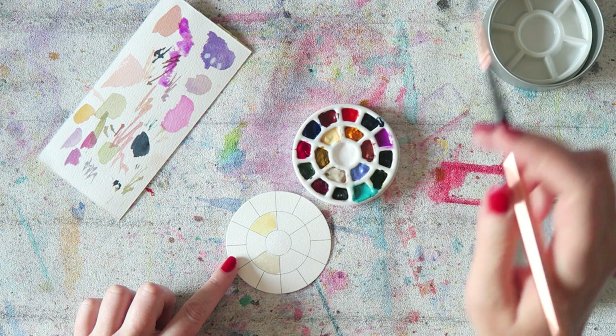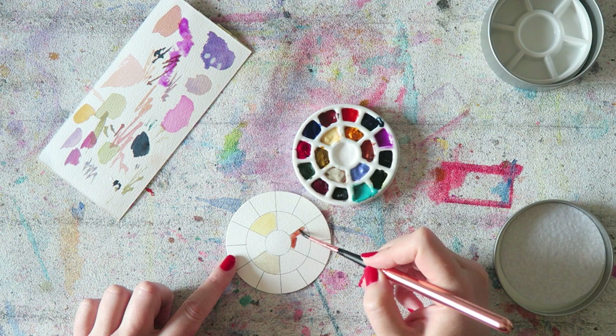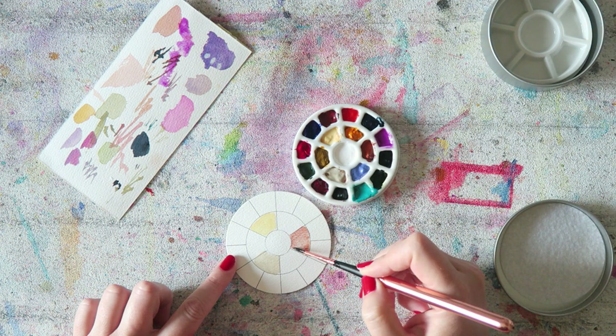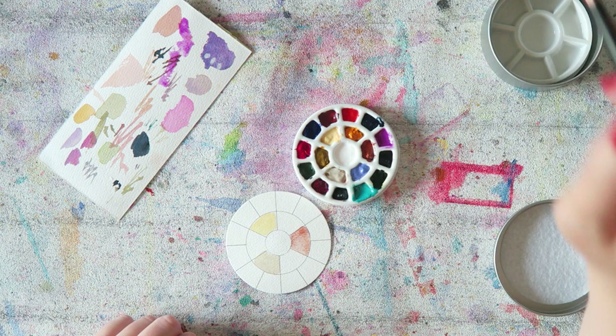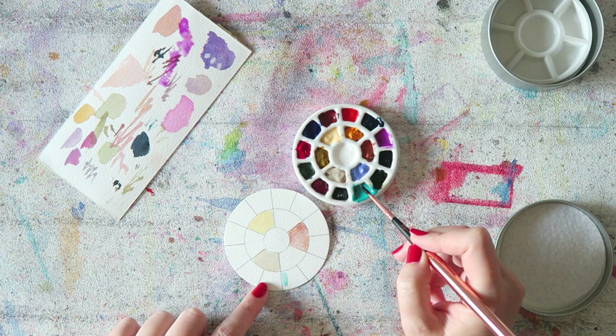Naples yellow — beautiful yellow. Then we have lunar earth, which to me is kind of like a yellow ochre substitute. I'm trying to swatch them without them touching each other.